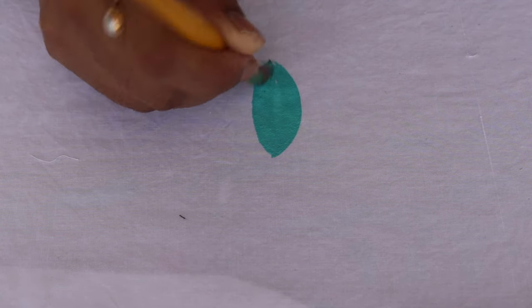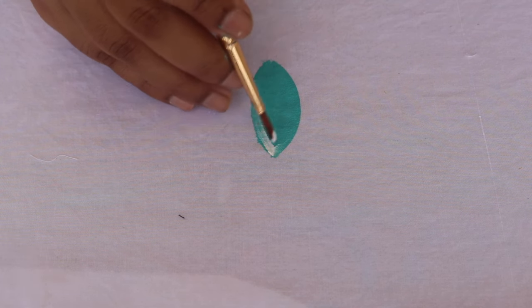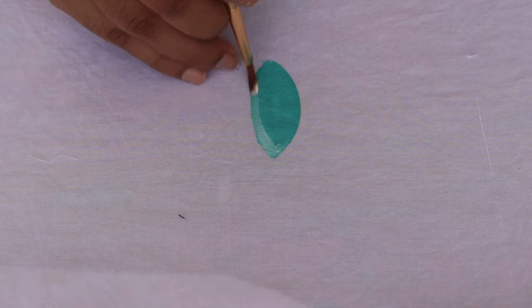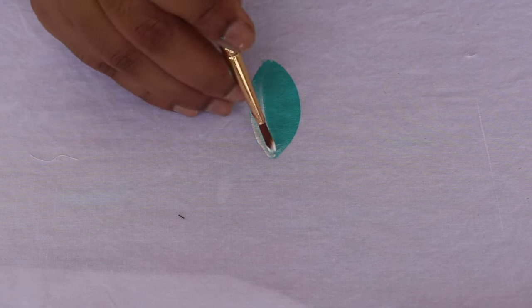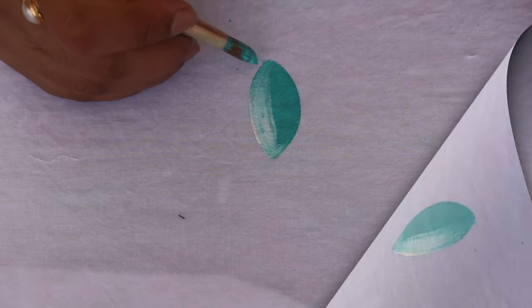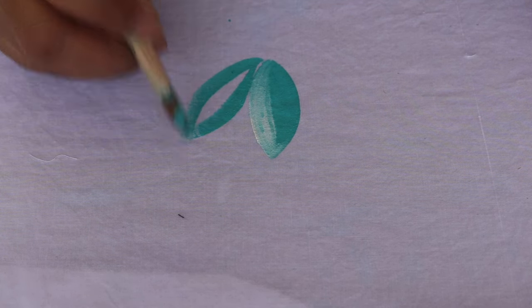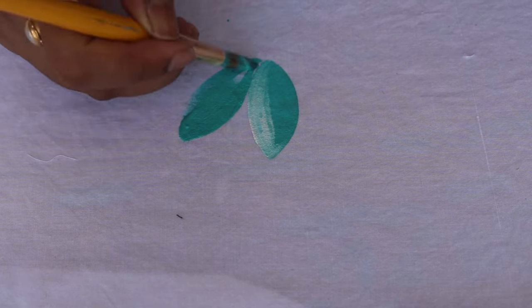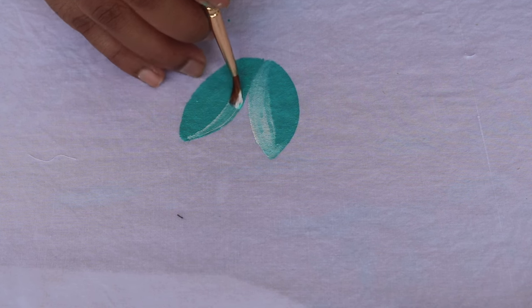I am going to use a round brush. You can complete the brush with a number 6 or number 2. After doing this color, you have to mix in a little white and mix it up.